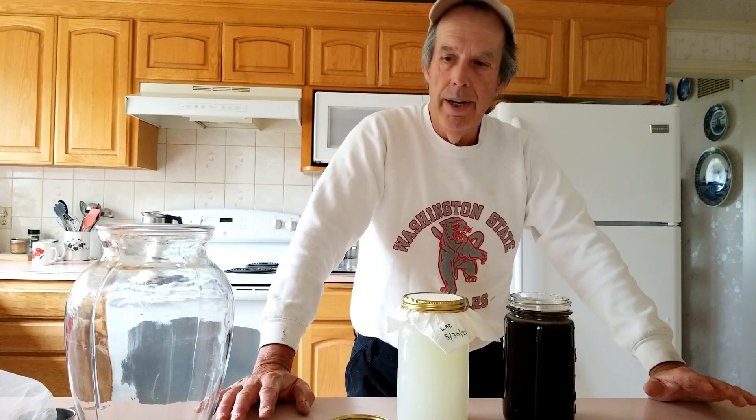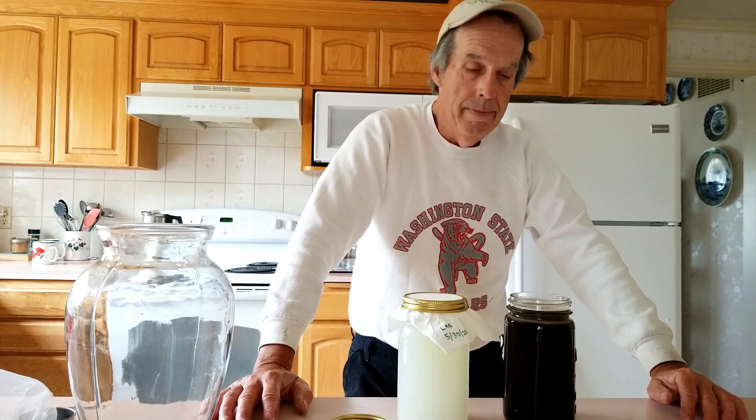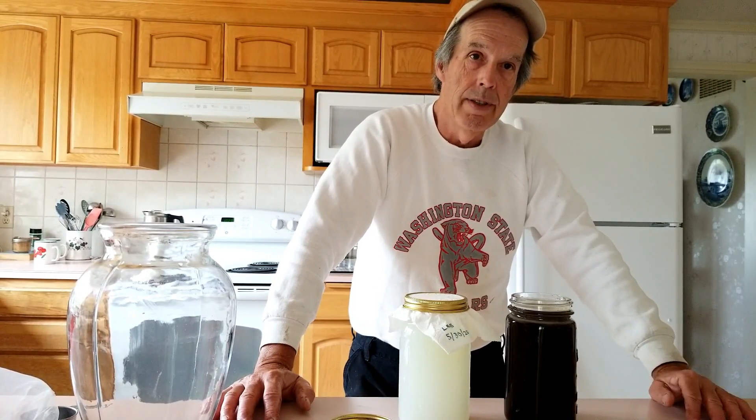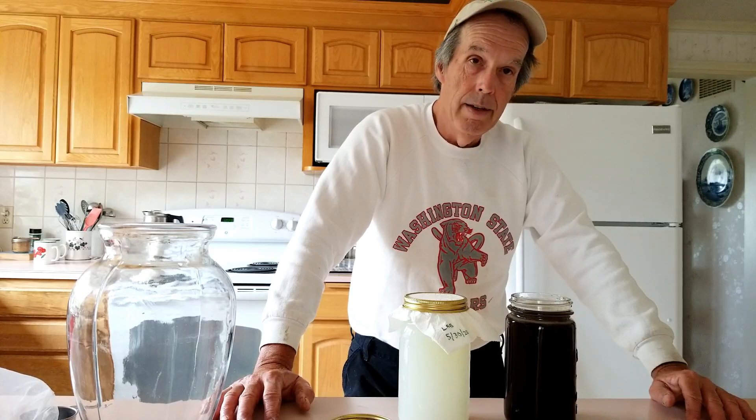Anyway, wanted to share this methodology with you guys and appreciate you watching today. If you have any questions, put them down at the bottom and hit the subscribe button. Be sure to check out our other videos on KNF and we hope you all have a good day. Bye bye.